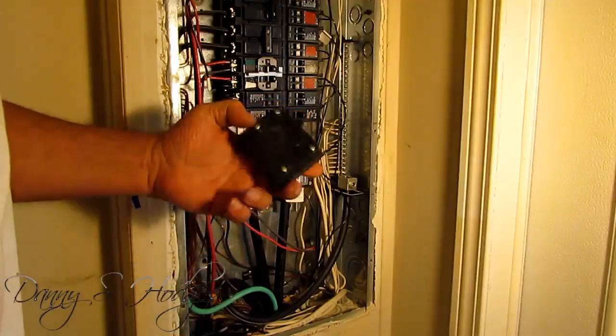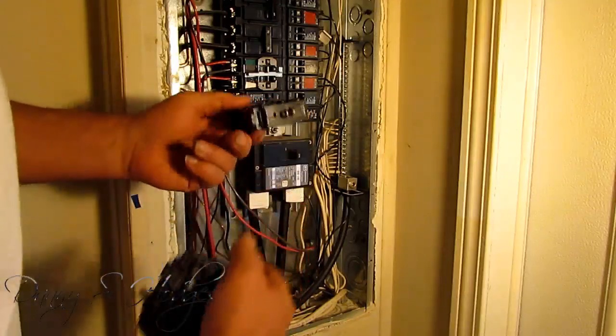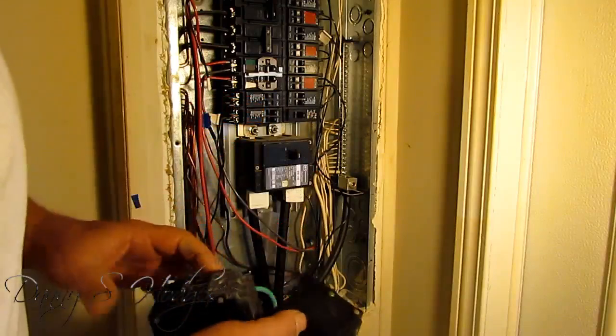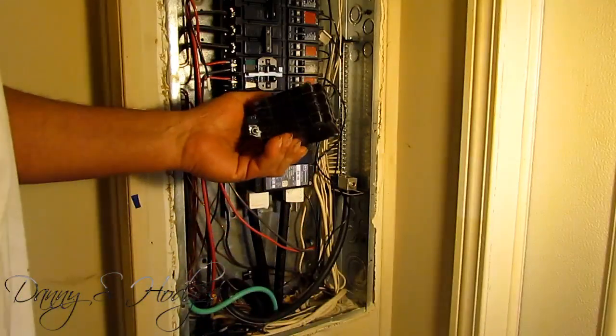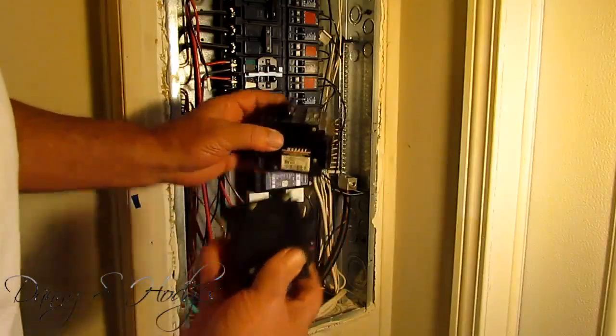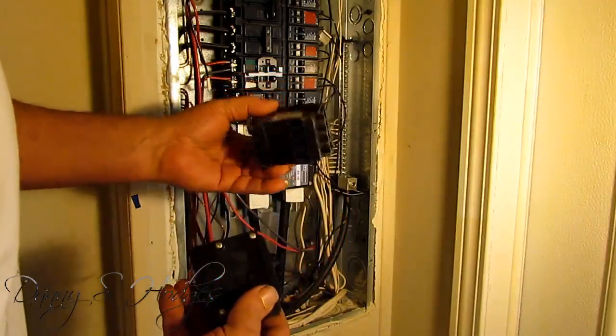If you're going to be using 120, you're going to be using just a single breaker like this. If you're going to be running 240, you're going to need a double breaker like this right here. That's something to know about the 120 and the 240.